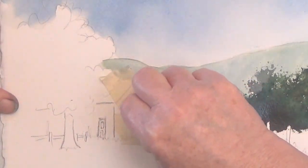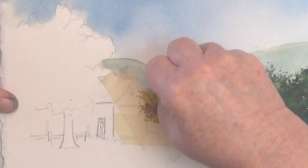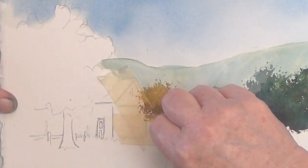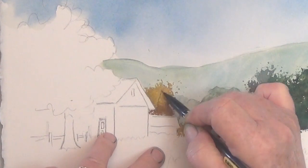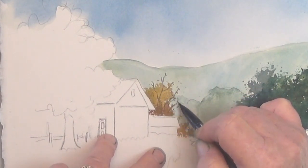This is my burnt sienna plus yellow. Or if you wanted it brighter you could do red and yellow also. See what nice edges that leaves. While it's still wet I'm drawing in where I want my bare tree limbs to go.